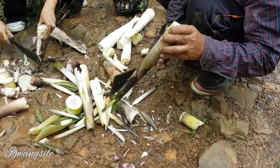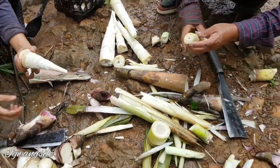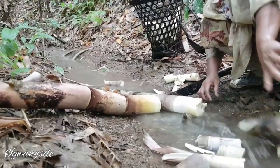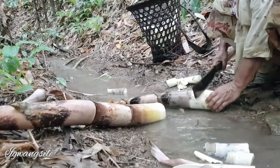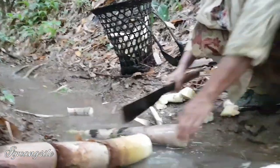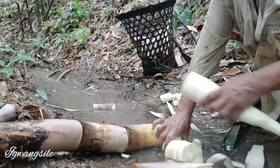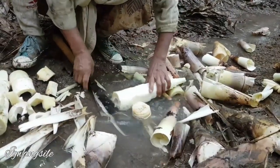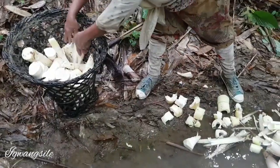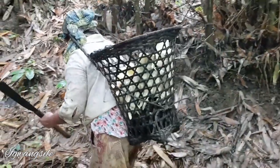You have to cut the bamboo shoots. The Nagas have such a strong connection with bamboos — they eat bamboos, they make houses with bamboos, and even weapons, bamboo spoons, all kinds of things. My father-in-law was even planning to make a rocket using bamboo! They clean up the bamboos in the jungle itself so it's easier for us to carry.